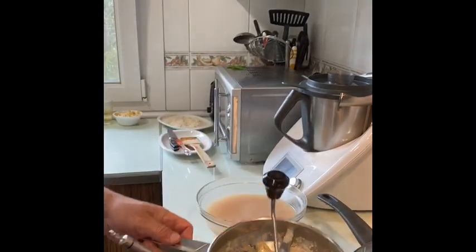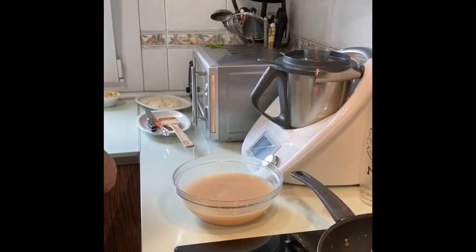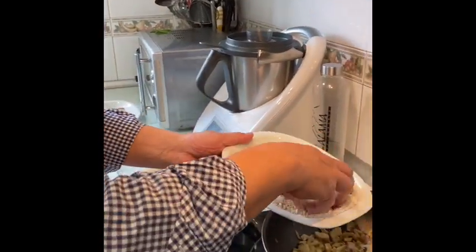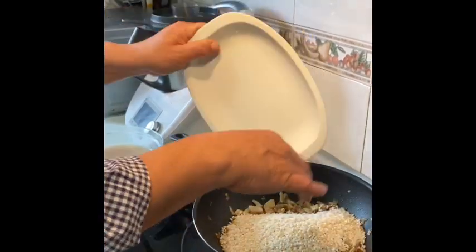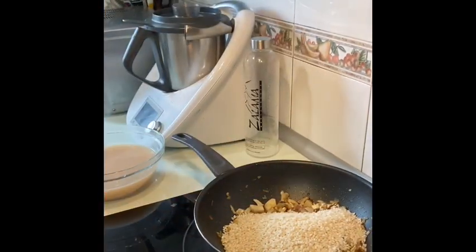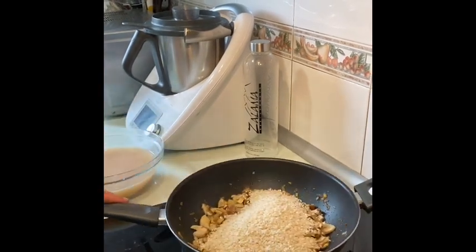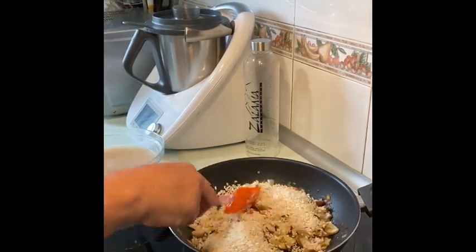Y ya pasamos al arroz. He echado como cuatro puñaditos, 300 gramos más o menos, para cuatro personas. Echamos el arroz, ponemos el fuego y empezamos a moverlo un poquito.